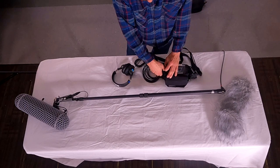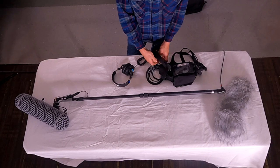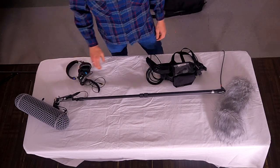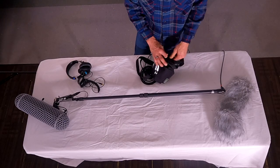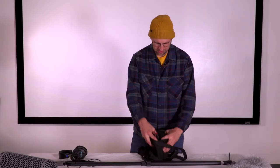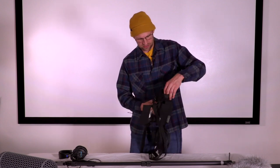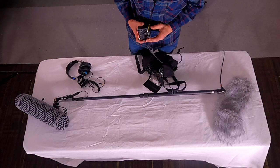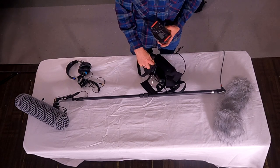Once the Tascam is off, you can pull out the headphone eighth-inch cable and free your headphone monitors. You can also pull out the XLR cable. With any XLR cable, there's a silver release pin — press that to pull it out.